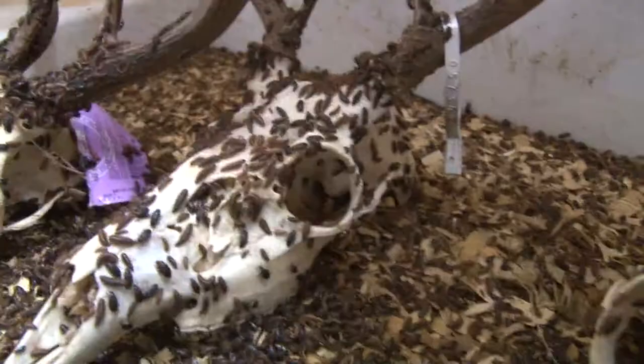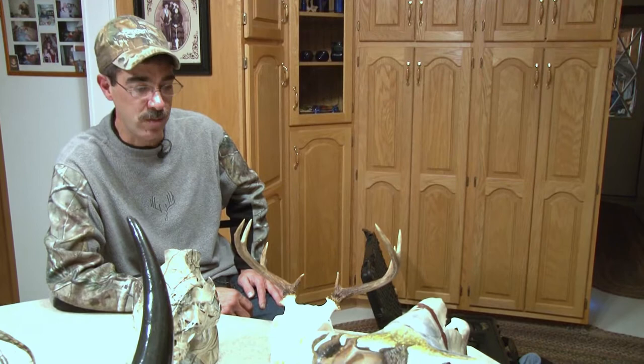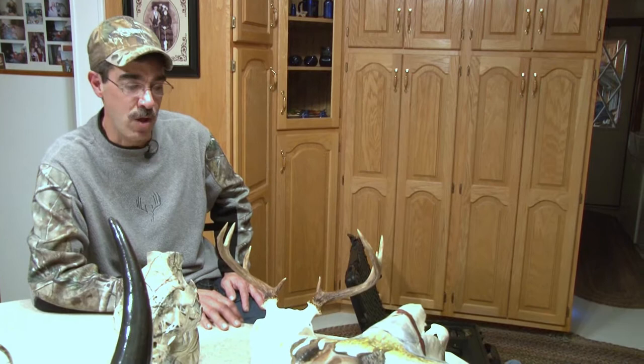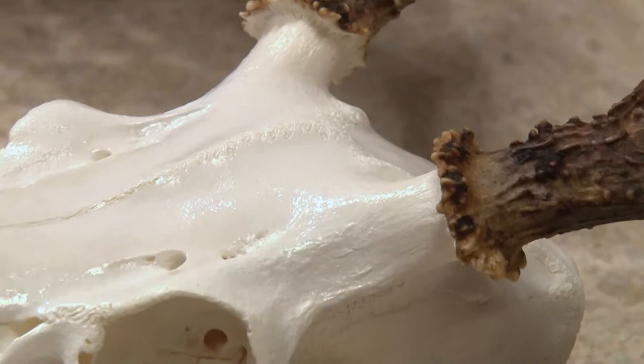It usually takes about two to three days for a deer head to be cleaned off, but I usually leave them in there for about a week so everything is totally cleaned off. After that, it's very, very important to get all of the grease out. If you don't get all of the grease out of the skull, eventually, within years, your deer skull will start turning yellow, and you don't want that. I soak them in a tank for about two weeks or until the water is all clear, and it really does a good job.